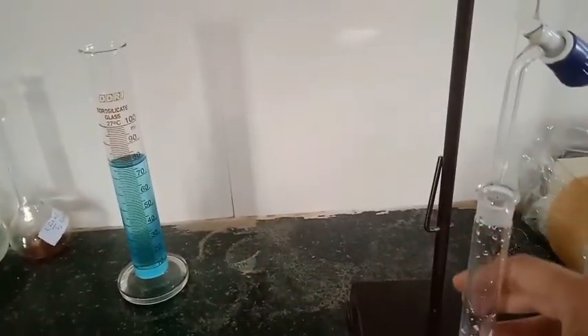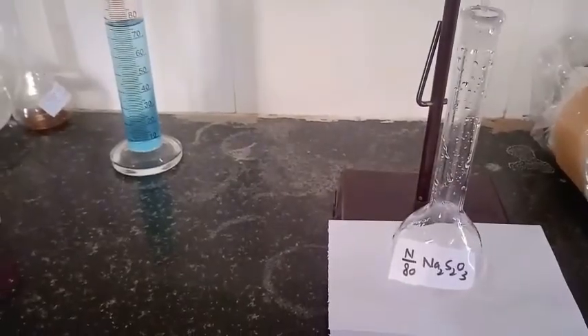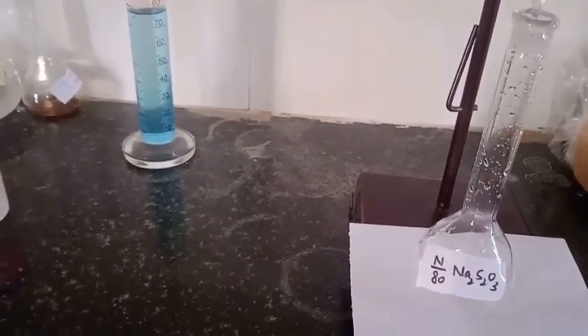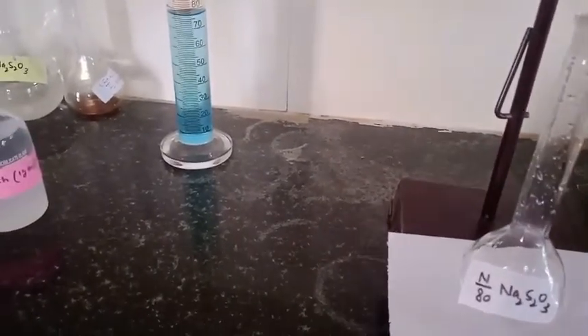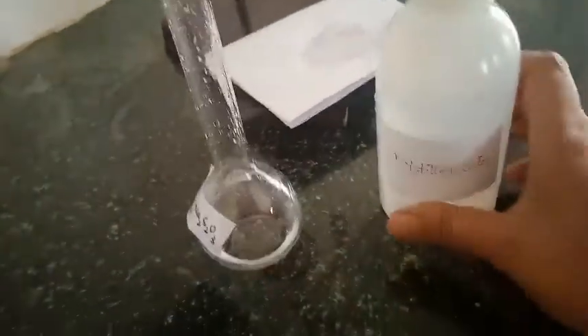To prepare the N/80 solution, I am taking 12.5 mL of sodium thiosulphate (already in the burette) into a measuring flask. After adding 12.5 mL of N/10 sodium thiosulphate solution, I stop and confirm the reading is 12.5 mL in the measuring flask.